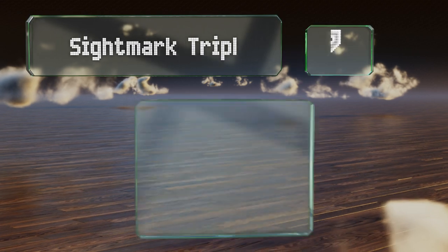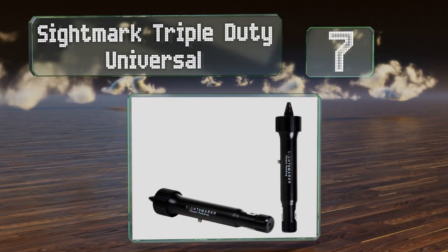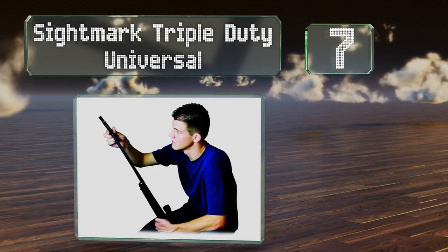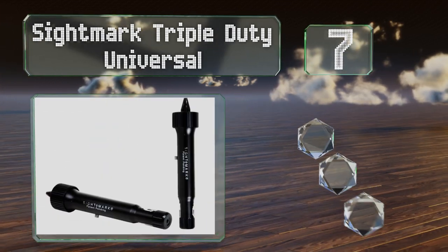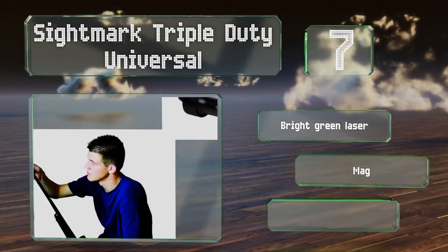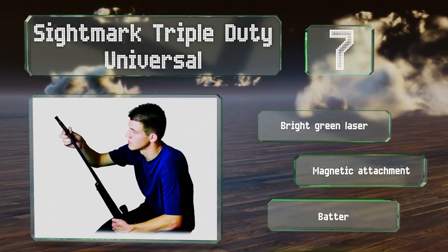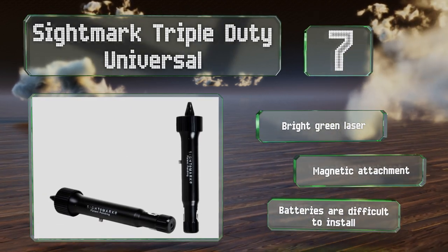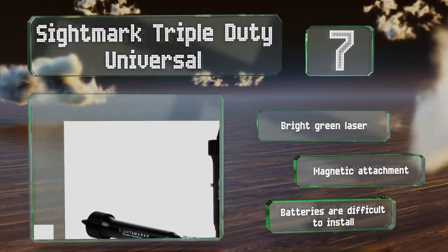At number 7, the reliable Sightmark Triple Duty Universal is one of the fastest gun-zeroing and sighting systems and is more accurate than arbor-type units. The simple design will work with both rifles and pistols, making it a great choice for competitive shooters. It features a bright green laser and a magnetic attachment, but the batteries are difficult to install.